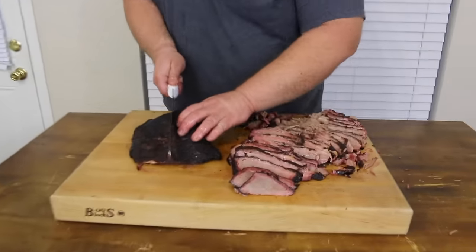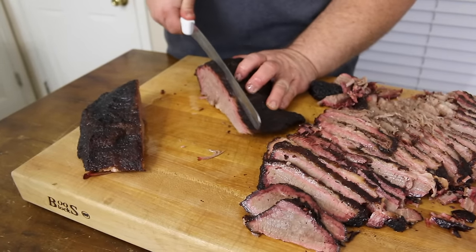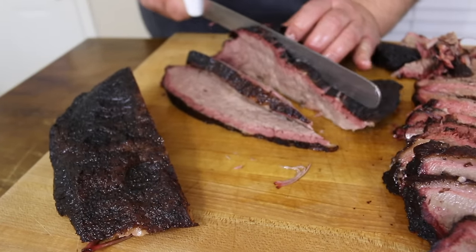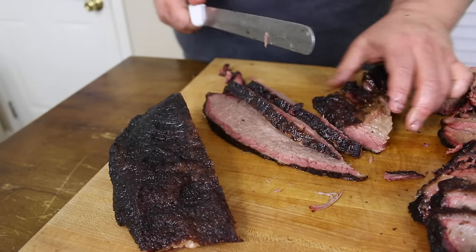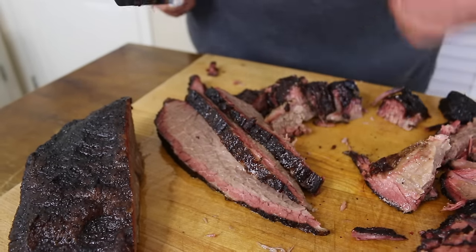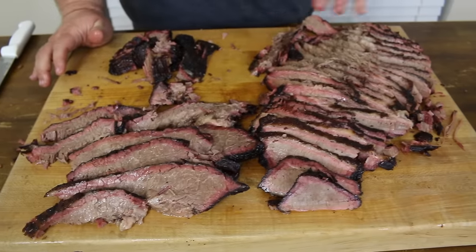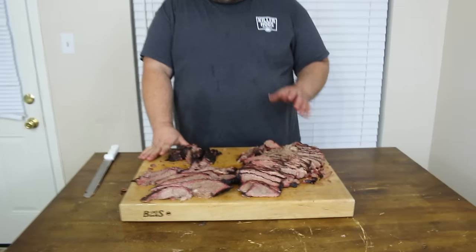We've got the flat nice and sliced up — now it's time to cut the point. I just like to hit it in half. This is where we're going to get some of that fatty end, where your burnt ends would come from. I cut it across the grain the same way — it's a lot juicier than the flat because it's got more fat, more moisture. You can just see that juice running as we're cutting. You can also make burnt ends from this end — turn these pieces sideways, square them up a little bit. A little pile of burnt ends — the best part of the brisket right there. That's where all that flavor is.